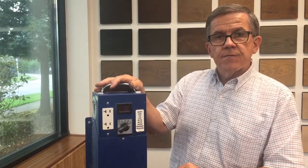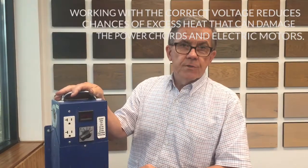What that does for the operator: when you're operating with the correct voltage, it reduces heat. Heat is a huge enemy of electric power cords and electric motors.